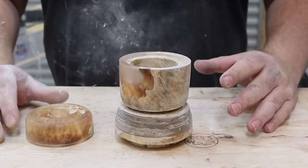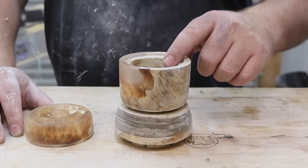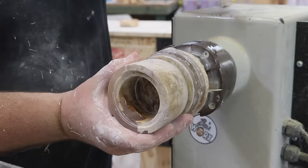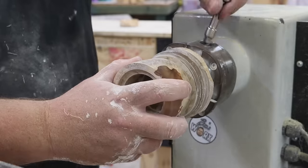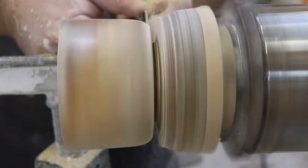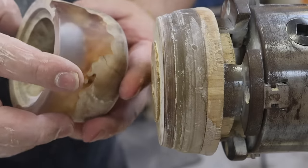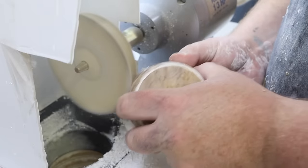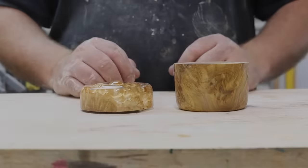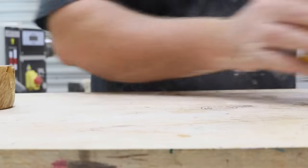Now that I've finished sanding, I'm going to part this off the waste block and then give it a buff. I'm going to do something a little different on the inside but I'll explain a bit more later. Now that I've finished polishing the outside, it's time to work on the inside. For that I'll be using a flock.